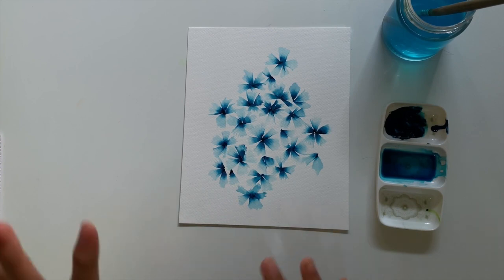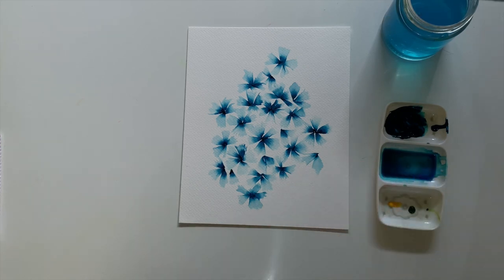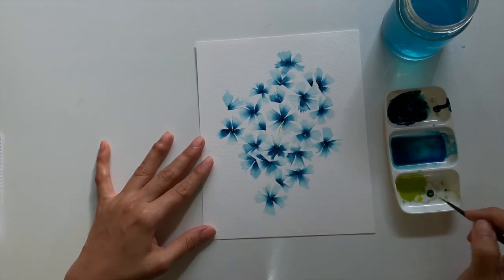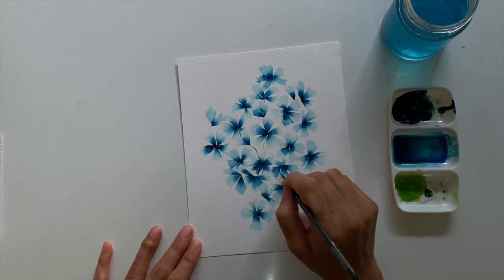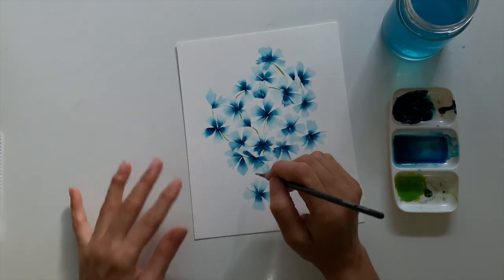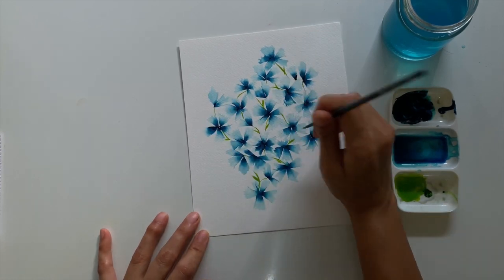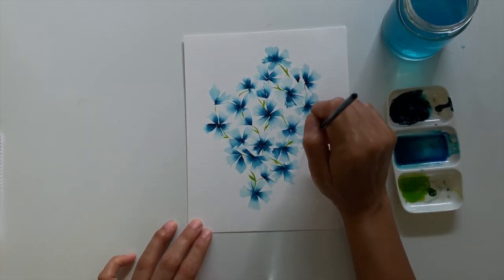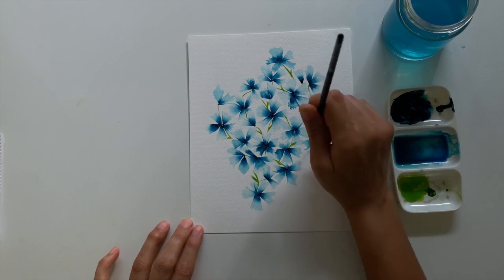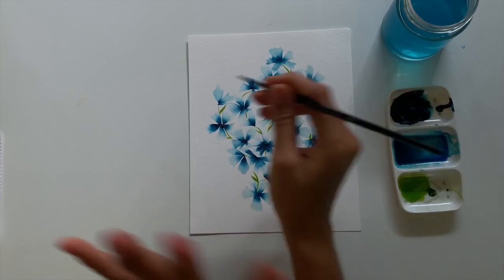I'm done with the petals. I'm going to go ahead and add some stems and leaves. I'm just randomly deciding where my stems should be attached on each flower and putting stems here and there with some leaves so it looks really interesting and doesn't just look like a knob of stems everywhere.